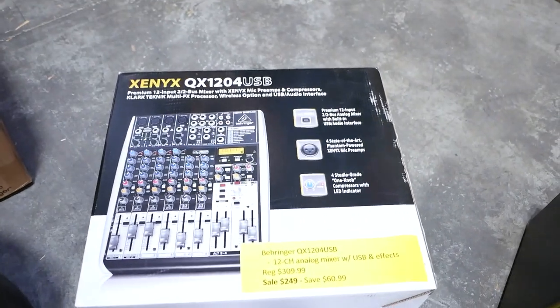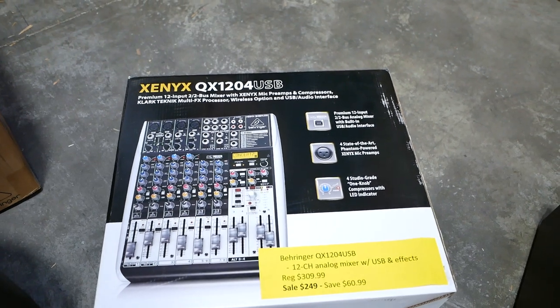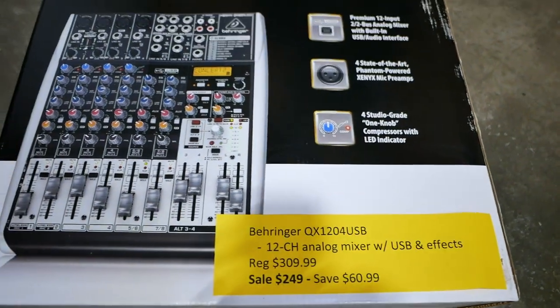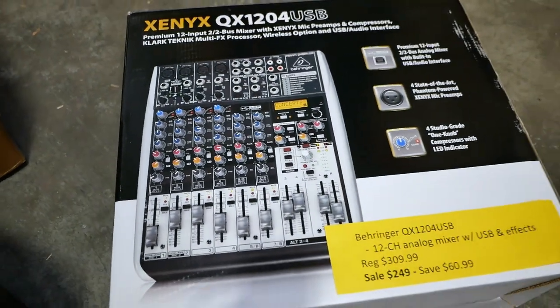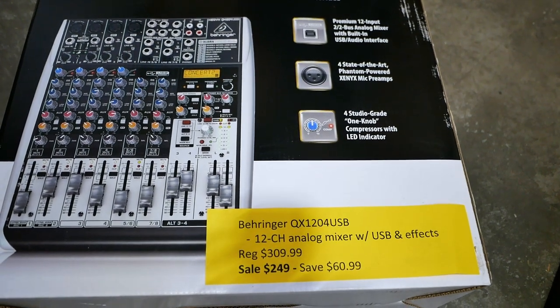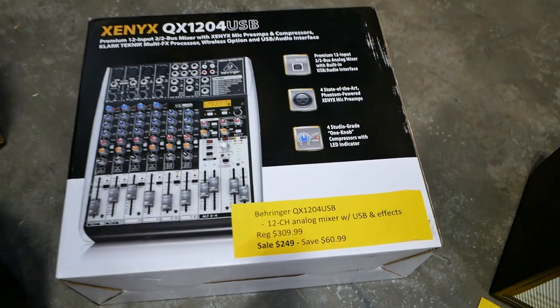Now we're looking at the Behringer Xenyx QX1204USB. It's a great 12-channel analog mixer — you can see it's also got effects on it. Regular price is $309.99. Sale price is $249 — you can save $60.99 on that mixer.